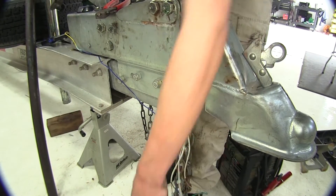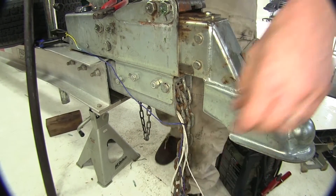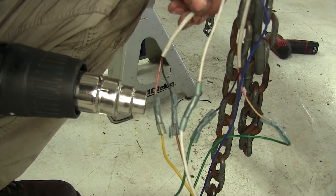With all of our electrical connections made, we can now use our heat source to seal our heat shrink butt connectors up.